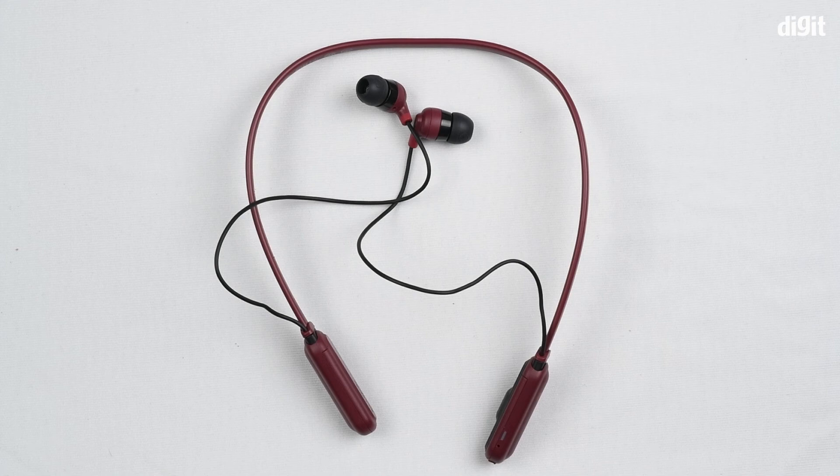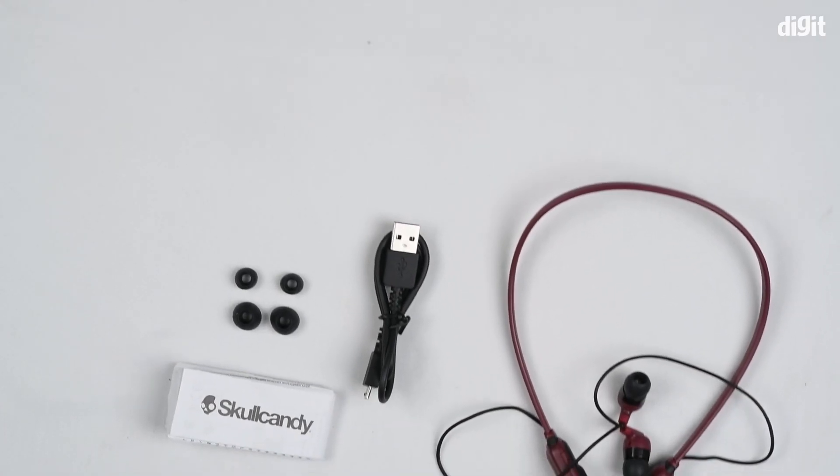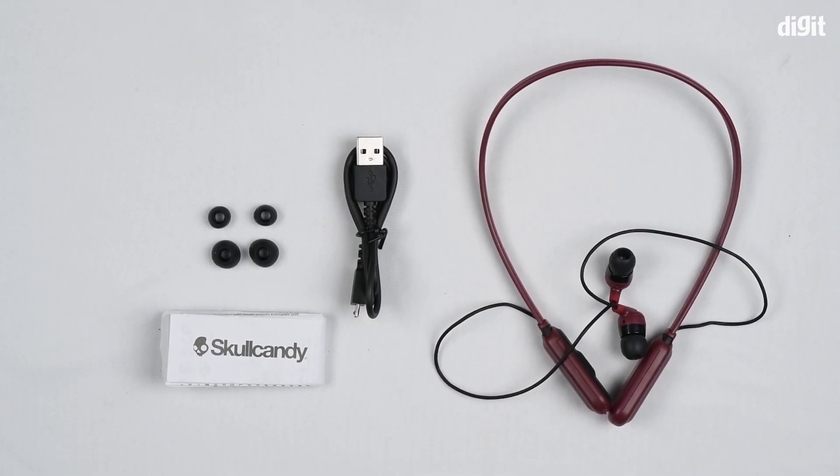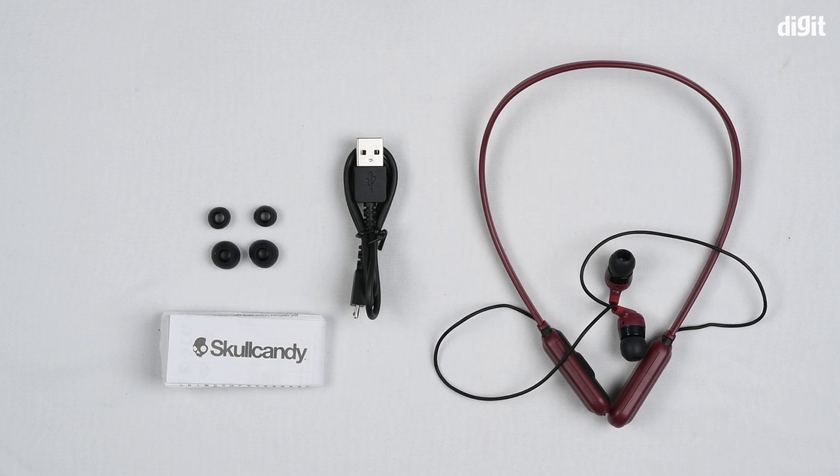So that's it guys, that was the unboxing of the Skullcandy Inkd Plus wireless Bluetooth headphones. Thank you for watching and goodbye.